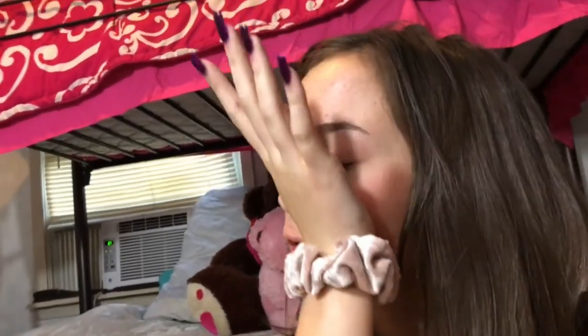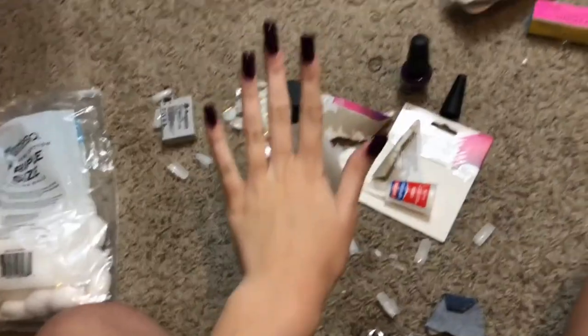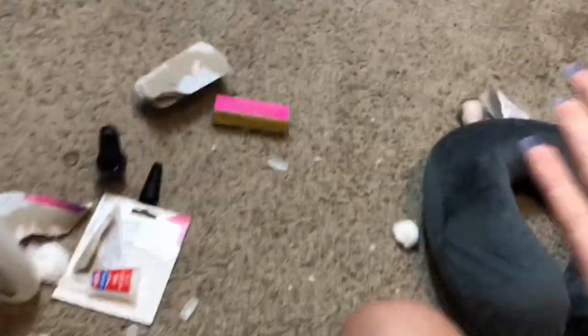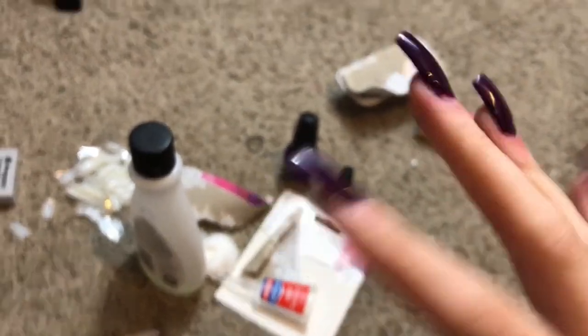I'm finally done. I had to stop filming because the camera card was full and my nails are so long I couldn't switch it out. They're not that bad but they're not the best — I just messed them up. I'm giving this a 4 out of 10. That's my nail tutorial! Hope you guys liked this video, give it a thumbs up, comment down below, and subscribe for new videos. Peace out, I love you guys.